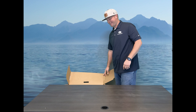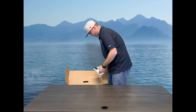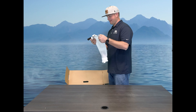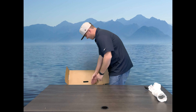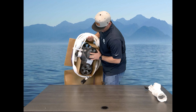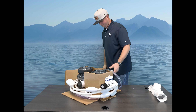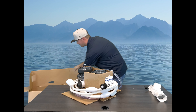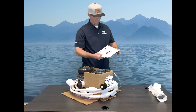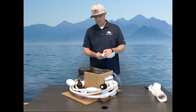They did an interesting job packing this thing — they kind of wrapped everything around a box, so this might all come out at once or might all come out separately. First things first, they give you a little bag that comes with it separately, and that's how they packaged it. Can't forget your installation manual.